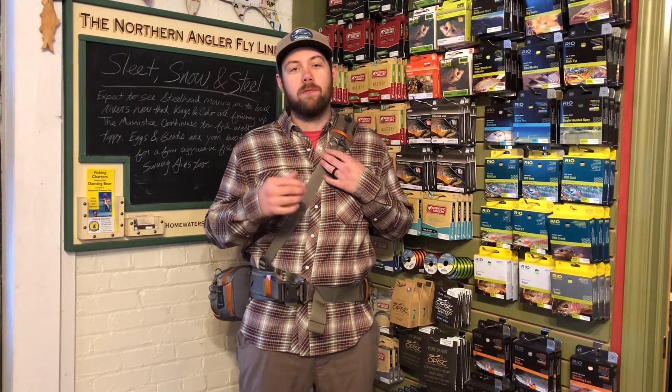Hey everyone, this is Matt with the Northern Angler here in Traverse City, Michigan. Just showing off some really cool new products we have from Fishpond.